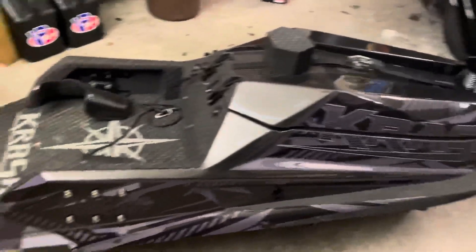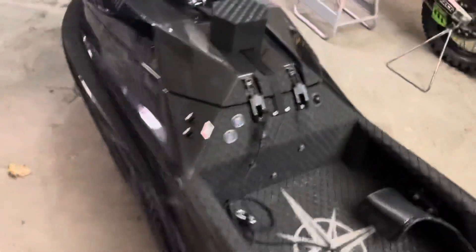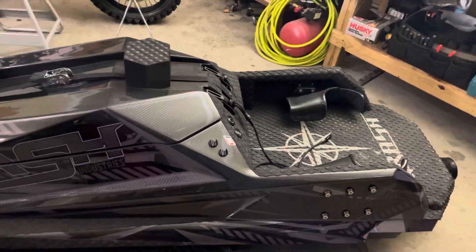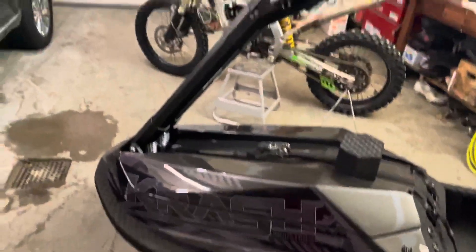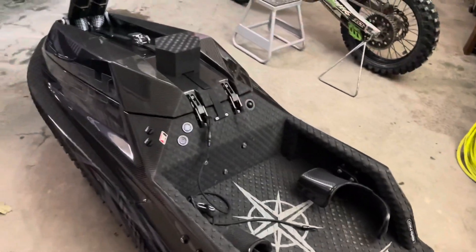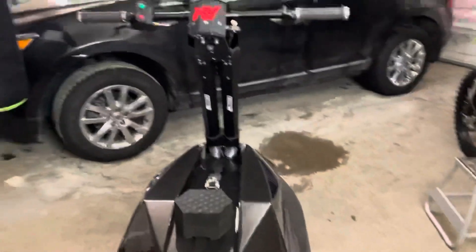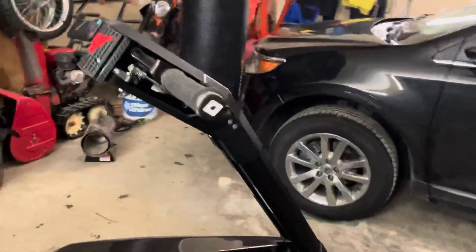It's got the 1200 in it. I haven't ridden the 1200 before — I rode the 997 and had a lot of fun on that. With that ski I actually back-clipped off a Mastercraft wave really easily. I didn't have enough time riding it to try to flip off my own wake, but that's for my own setup anyway.